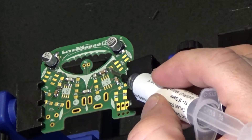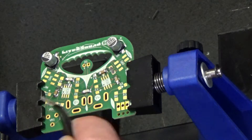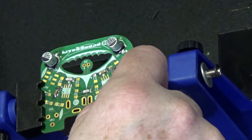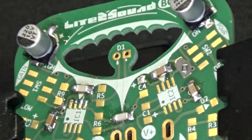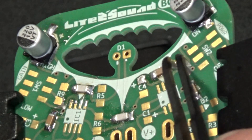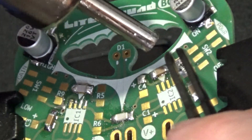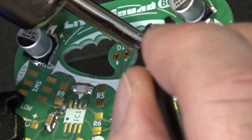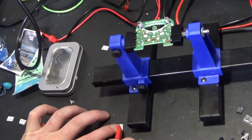We'll put a little solder paste on there and see if I can get this little resistor on. It's a little too small but we'll give it the good old college try. I'm pretty sure this technology didn't even exist when I was in college. Well, that looks like a mess — and it is. Fortunately, solder mask and surface tension work wonders here.